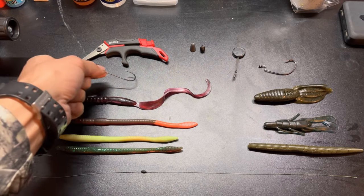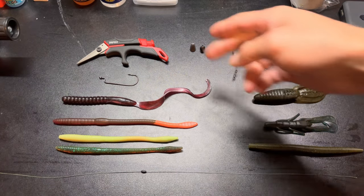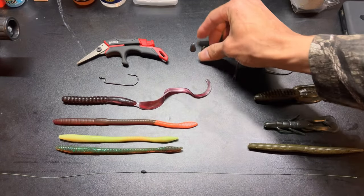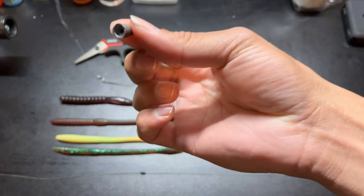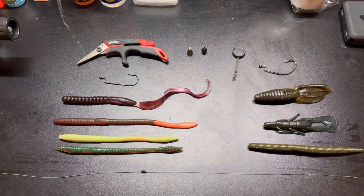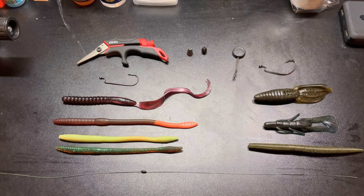You have your different weights — whether it's a tungsten weight or a traditional lead weight. Lead weights are probably the cheapest option for budget-friendly fishermen. Tungsten can get a little more expensive, especially if you lose them. When we go over line selection, that's something you want to consider — if you're going to use tungsten, you want a heavier, stronger line so you can get your bait back.